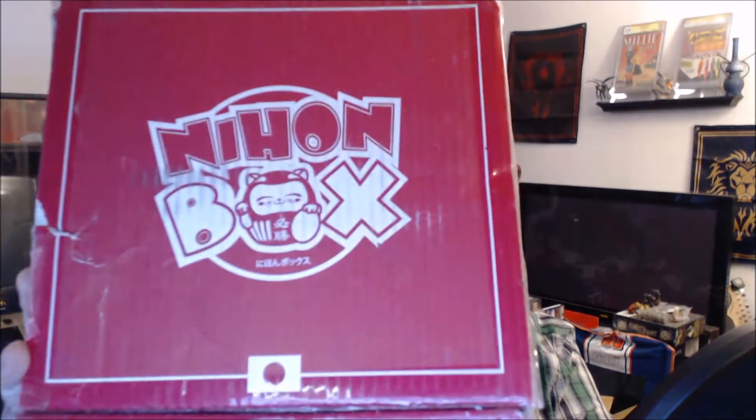What's up, guys? I am Doug DeMarco, and let's unbox some stuff, man! Alright, we have the Nihon Box. A bright star in this dark time. Alright, so this is the Spring Break Edition.